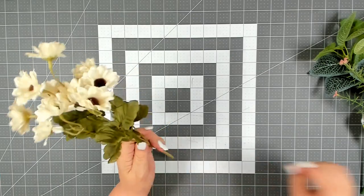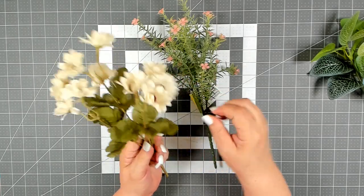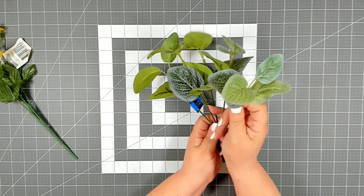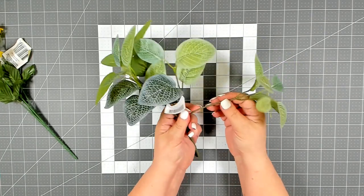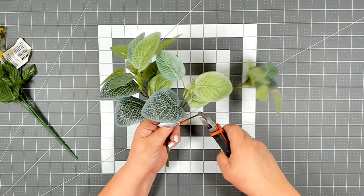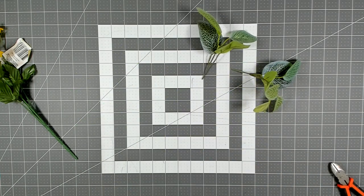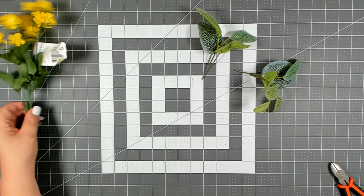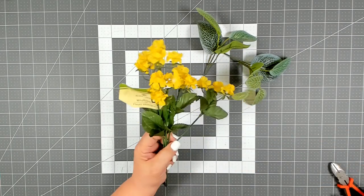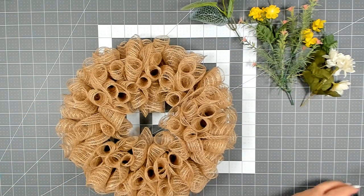I'm not even going to be using one complete stem — I'm just going to be cutting maybe two little bits off of each. So here on my greenery I'm only going to be cutting two stems. I just want to push all my leaves up and then leave myself about a two inch stem. I now have two pieces of each of the stems I shared with you.